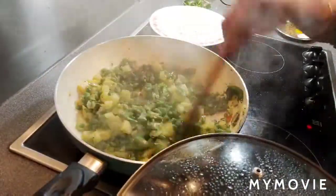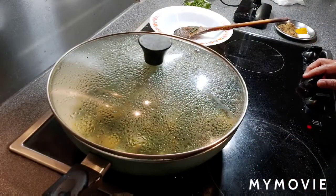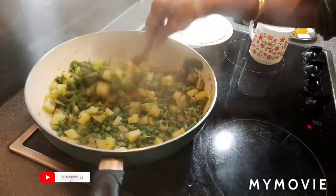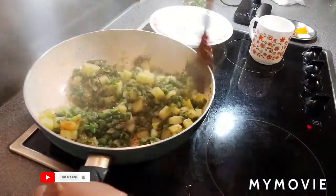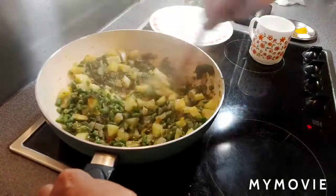Just mix. Medium flame, 5 minutes. It's been 5 minutes and the vegetables are cooking.